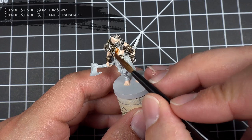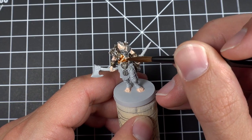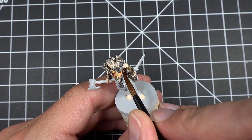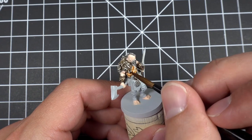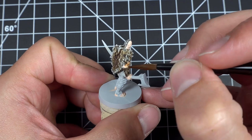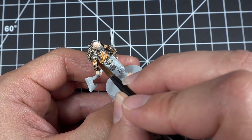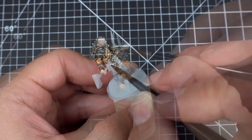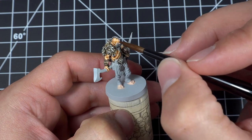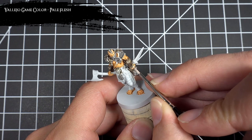I then washed the skin using a one-to-one mix of Seraphim Sepia and Reikland Fleshshade. Once the wash fully dried, I came back with Pale Flesh to do the highlighting.